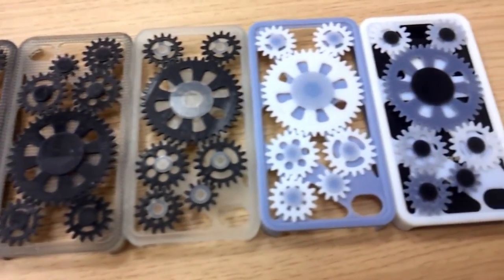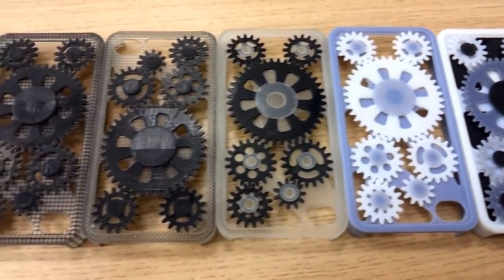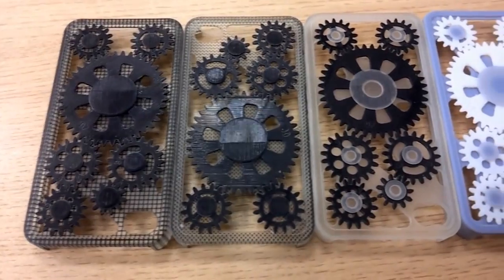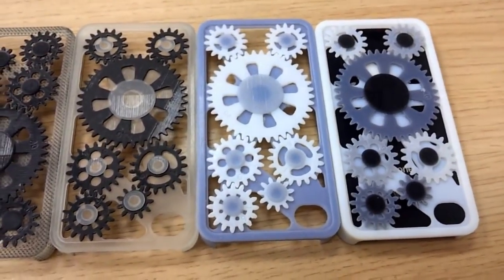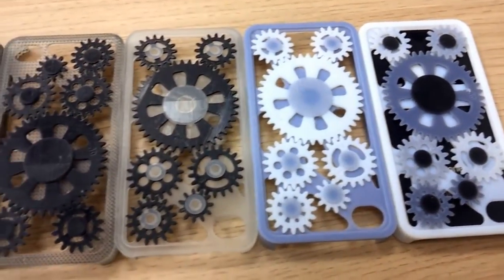A number of examples of iPhone covers, all 3D printed on the OBJECT CONIX multi-material 3D printer, using a range of materials: the clear transparent material, the rigid black material, the rigid white material, and various digital material combinations which produce the grey and other effects that we've seen here.